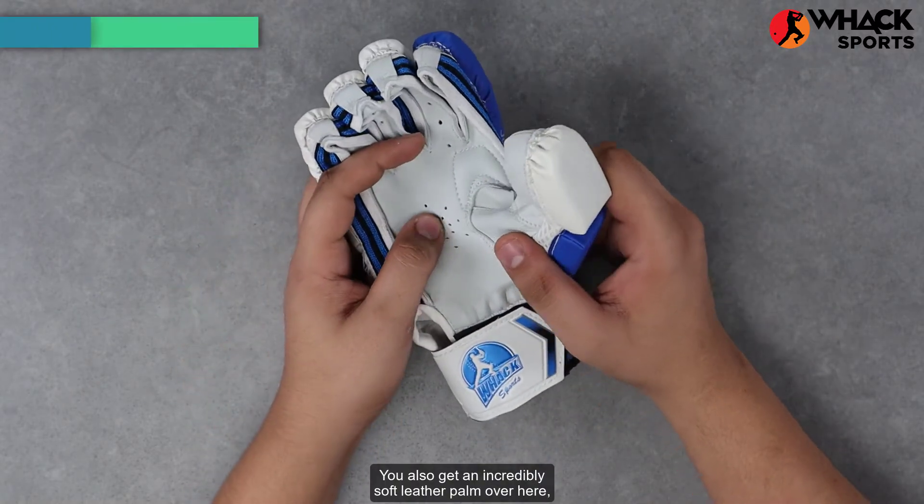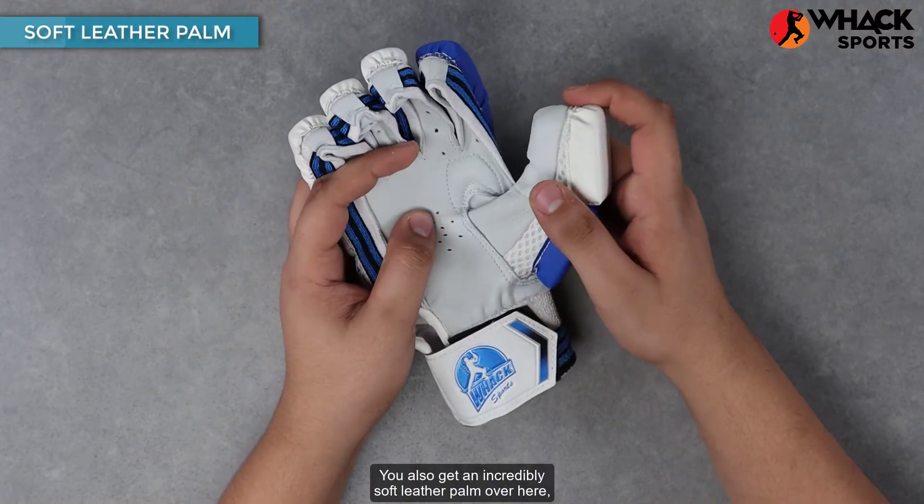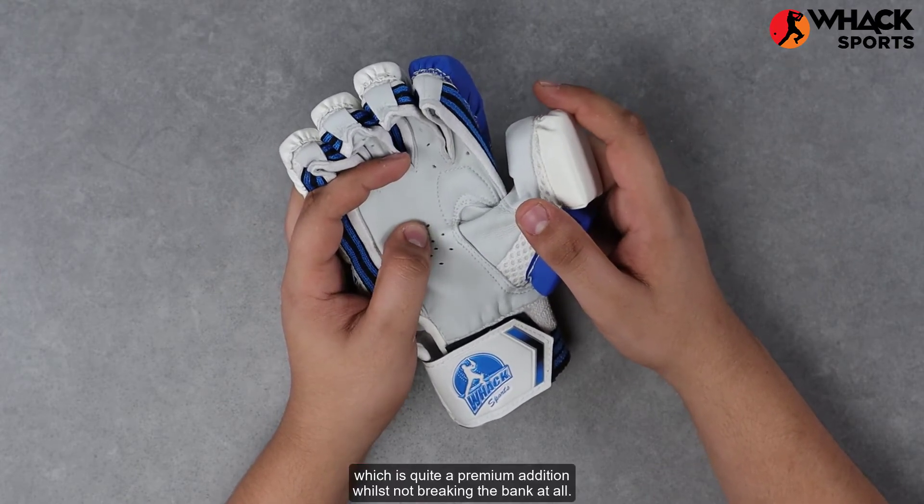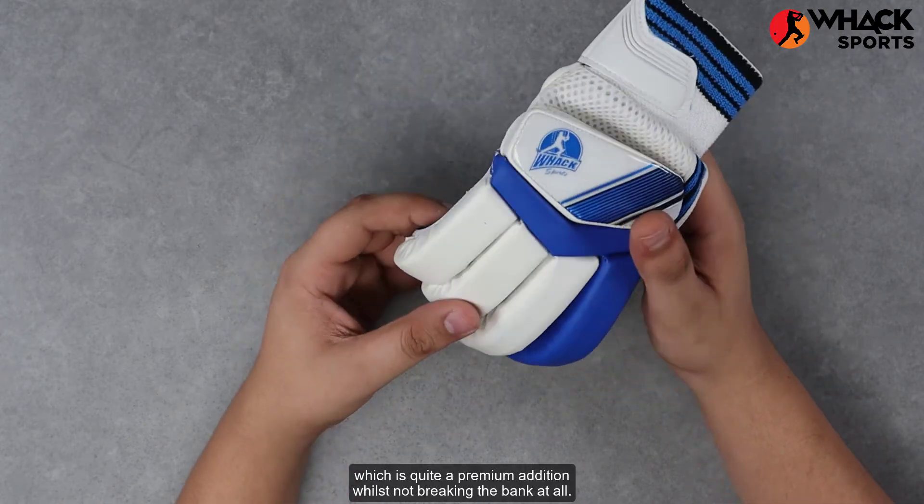You also get an incredibly soft leather palm over here, which is something incredibly rare for an entry-level set of batting gloves — quite a premium addition whilst not breaking the bank at all.